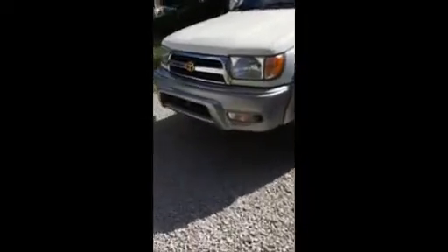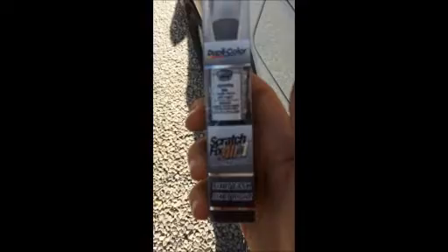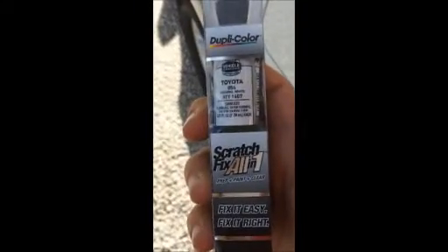Hey guys, this is my car repair channel back at you with another video. It's gonna be a little different video — this is gonna show you how NOT to use the Dupli-Color paint pen. You're probably watching this because you're thinking about using the paint pen on your vehicle, but just watch it till the end — you'll see that it didn't really work out so well.